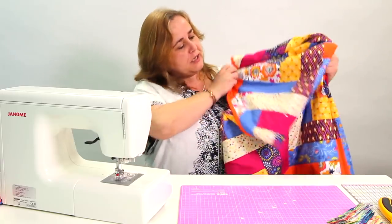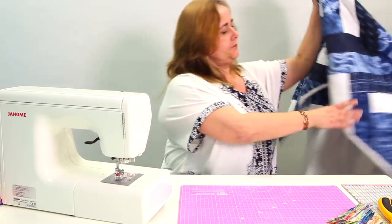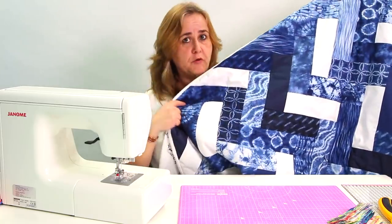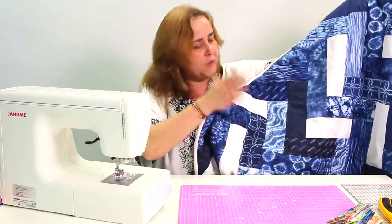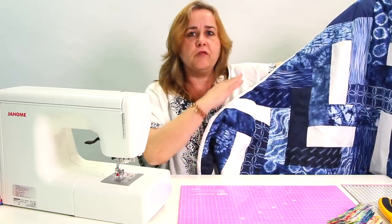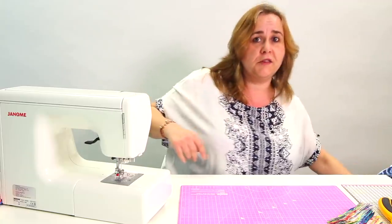It looks great if you do it in multiple colours. I've got another quilt here done with some lovely shibori fabric, so it's just blues and whites. It looks so impressive on display and with that interlocking it's like a parki flory pattern. The interlocking design is great for using up all your scraps, and that's what I'm going to do today. So we'll get started.